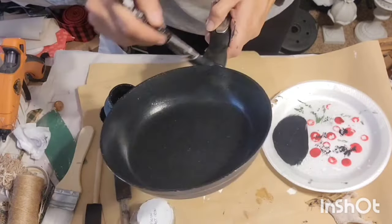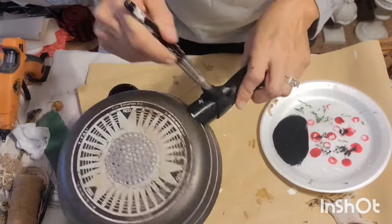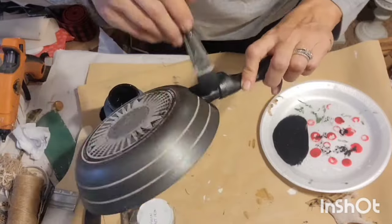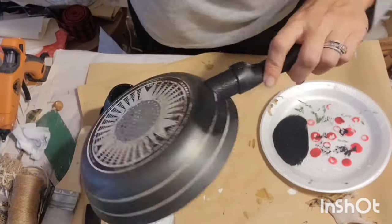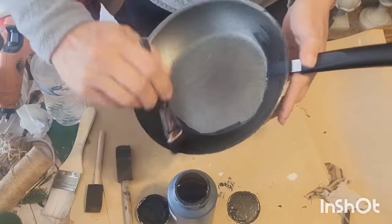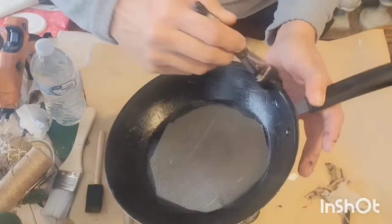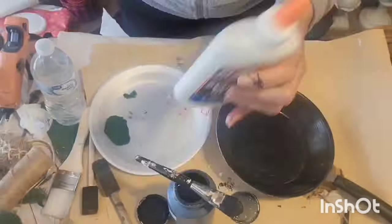And then when I get the inside done, I'll do the outside and around the handle as well, even on the bottom, and just paint over the entire thing. I had several of these — I think I had a total of five pans altogether that I grabbed out of my stash.